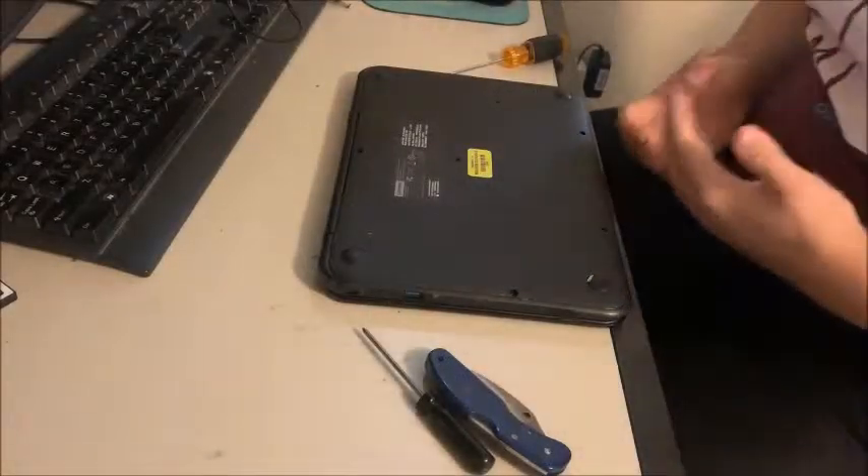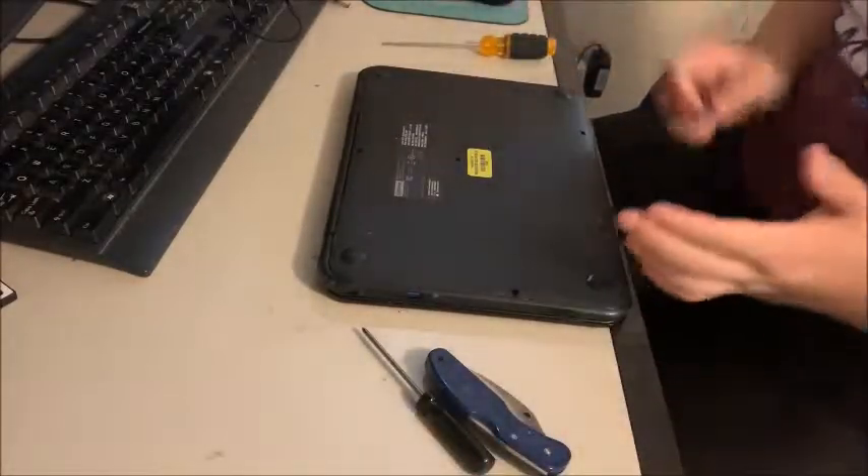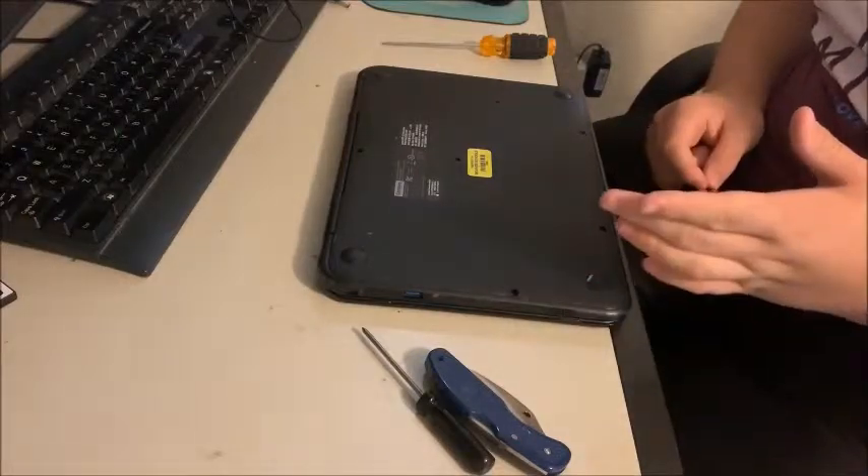Hi guys, so today we're going to look at repairing a Lenovo N22 Chromebook keyboard.